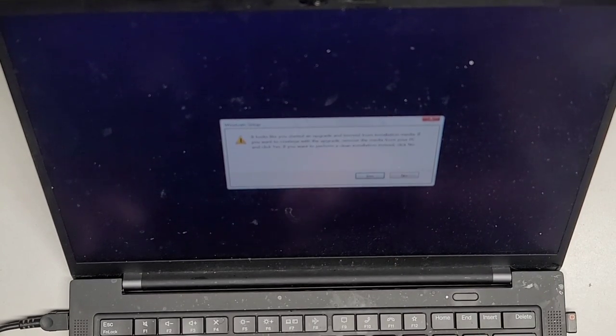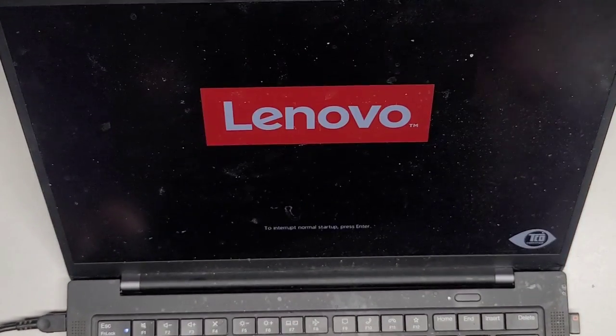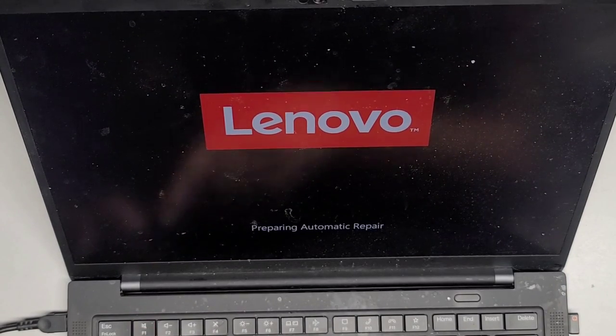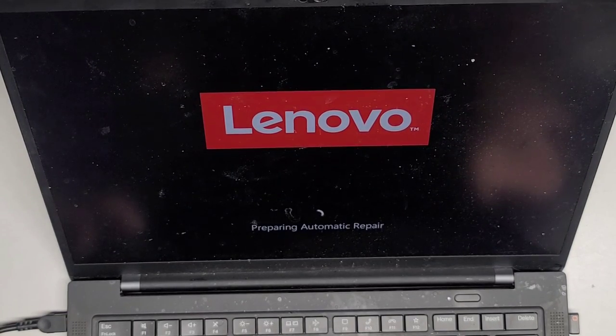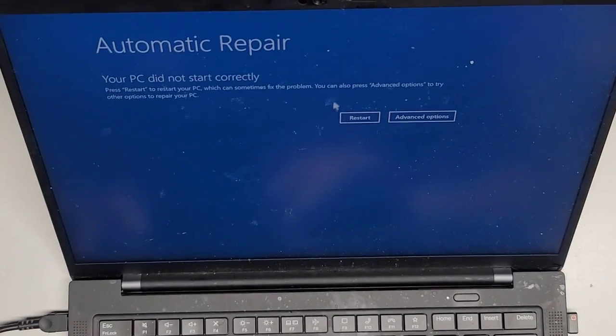It said I started an upgrade — but I didn't. I want to do a clean installation, not an upgrade. So I press enter and we just keep waiting. I don't know why Windows 11 takes forever. It thought I was doing a weird upgrade, but I wasn't. So I'm going to restart the computer.